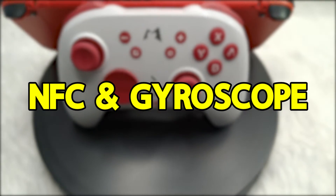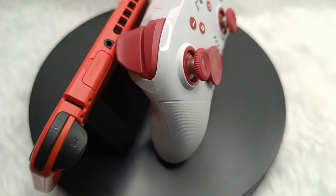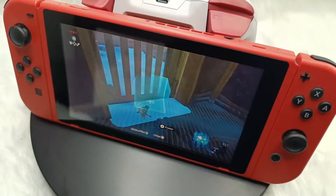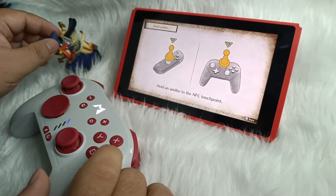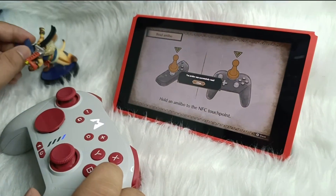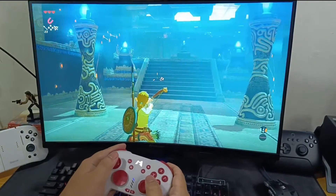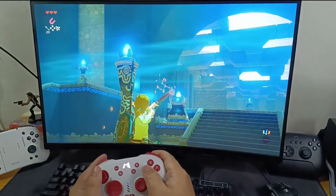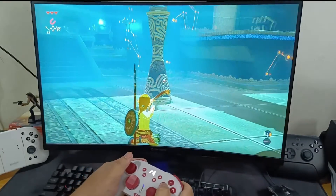The Mobapad Pro HD mechanical controller features an NFC reader specifically designed for amiibo functionality, opening up a world of possibilities in your gaming experience. The NFC reader allows you to interact with amiibo figures, unlocking additional content, features, and bonuses in compatible games. The controller also packs a powerful gyroscope that takes gameplay mechanics to the next level — detecting every twist, turn, and tilt of the controller, putting you in full control of the action by physically moving with your gaming prowess.